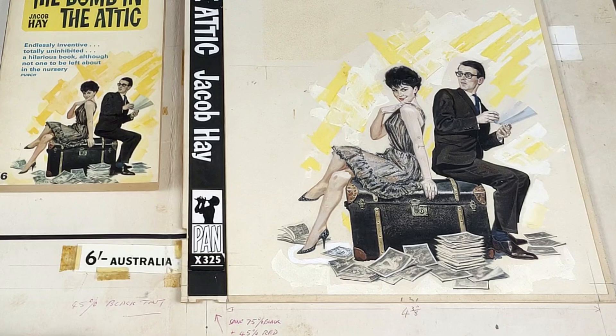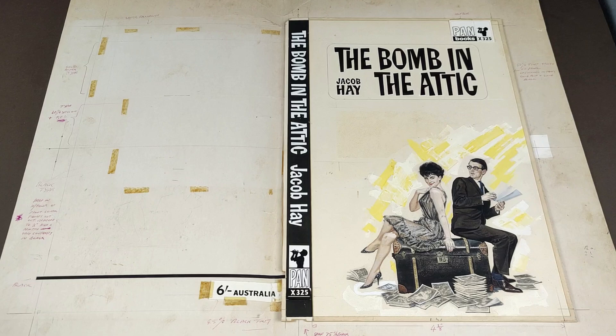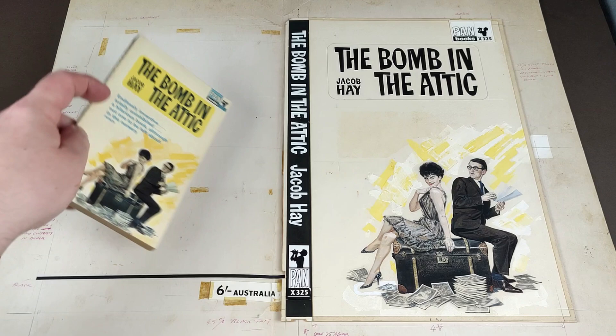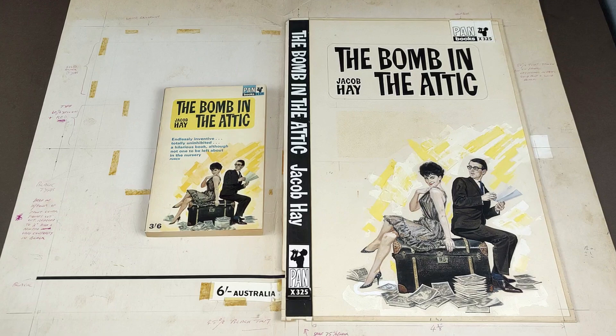Really interesting, all the little notes in here: '45% black tint,' 'spine 75 degrees black plus 45 degrees red,' 'lettering without colophons,' 'solid yellow,' 'drop in tones.' So this was the design for the back cover, which sadly isn't there. But you can imagine they would have taken a photocopy of that and added all the lettering to do the back cover. This is going to look really good when I've got it framed up. Not exactly sure where I'm going to stick it because collecting cover art is all well and good, but it takes up so much room.